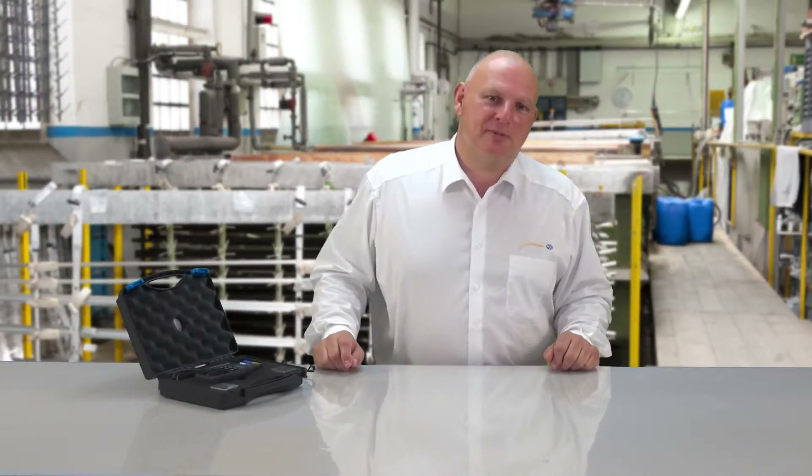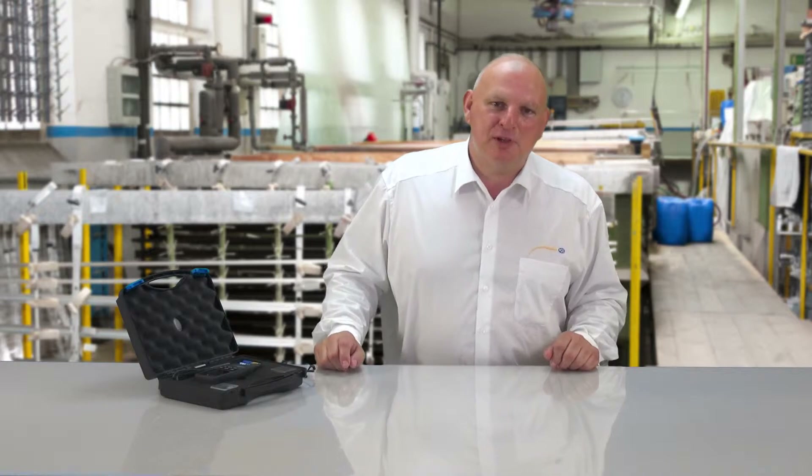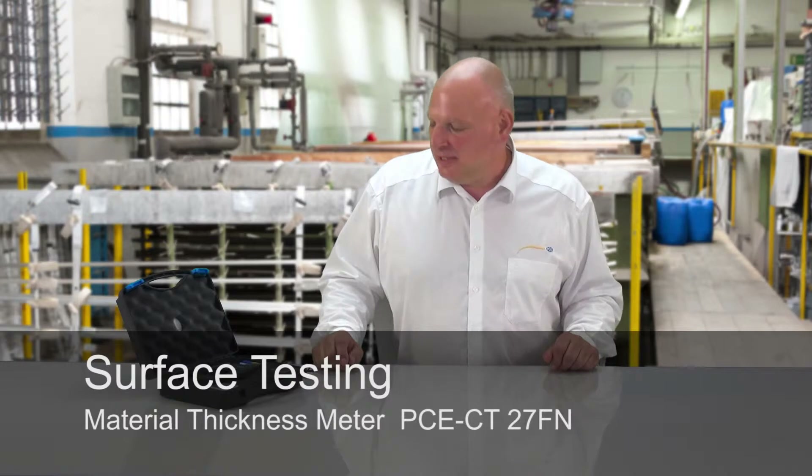A very warm welcome to PC Instruments Germany. My name is Martin Dietz and today I will present to you the thickness gauge PCCT27FN.